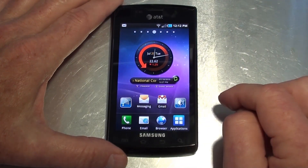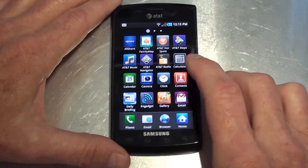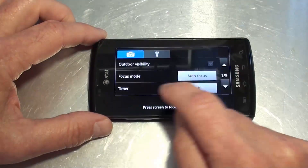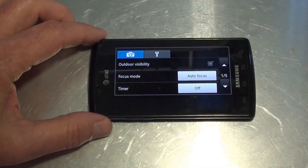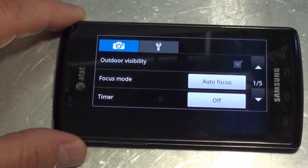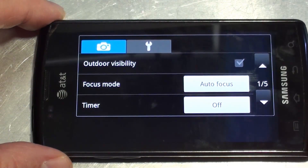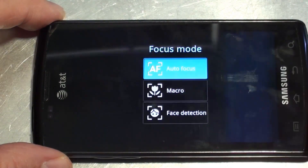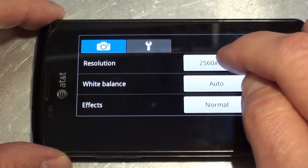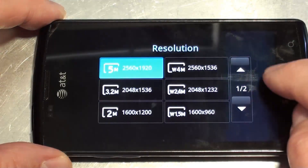Let's take a look at the camera application. Going into settings — it has a 5 megapixel camera, and the only thing it doesn't have is a flash. Going through some of the specifications: focus mode, you've got auto focus as well as macro and face detection, and different resolutions for taking photos.